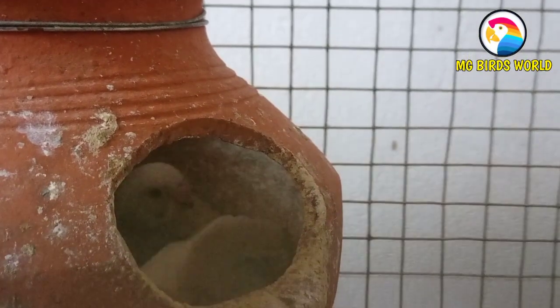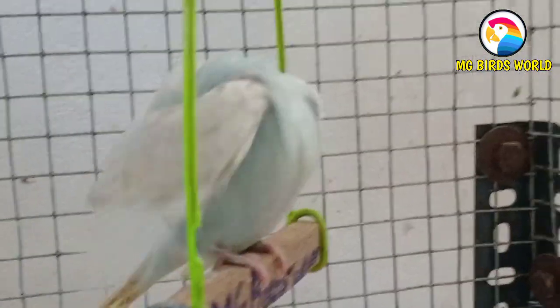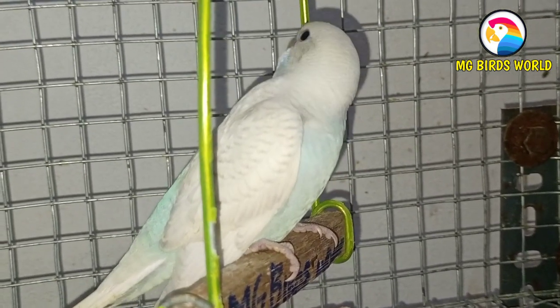Now you are watching all the chicks. Let's talk about all the chicks. We will show them in this video. You can share them to Instagram and WhatsApp.